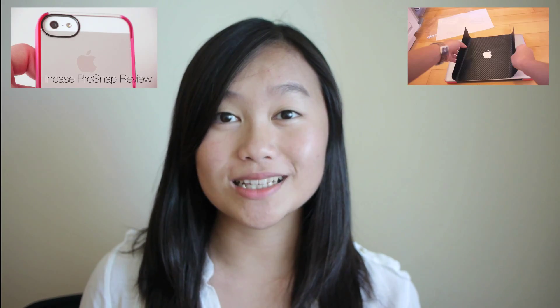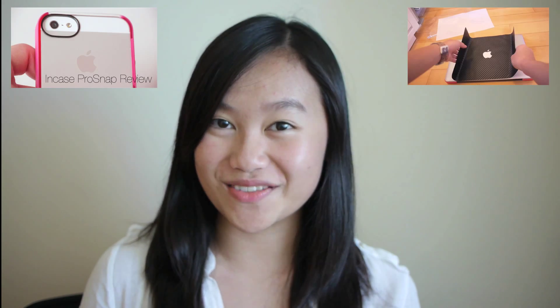Hey guys, it's MultiTechno101 here. My name is Stephanie and I do videos on this channel. I normally review, unbox, or do first looks on Apple products or their accessories such as iPhones and MacBooks, and those are listed in playlists down below for your convenience.